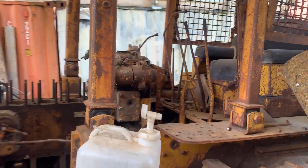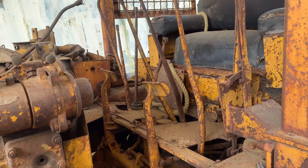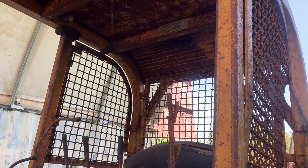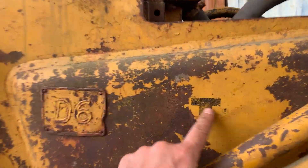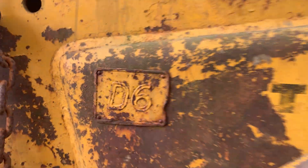Well thought out — direct drive clutch, Johnson bar, and all kinds of extras: winch controls, steering clutches, and a two-block brand canopy, probably original paint. Not much to say for it, but by the looks of it, that looks like it's survived — it's a D6.